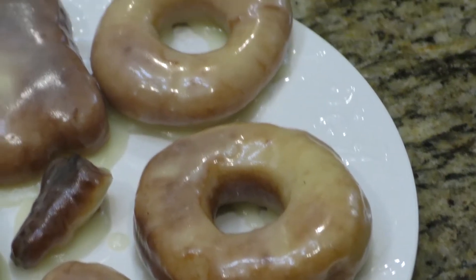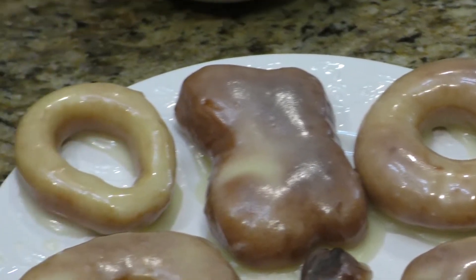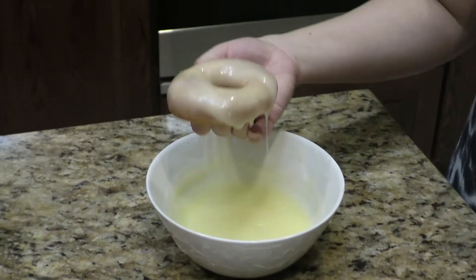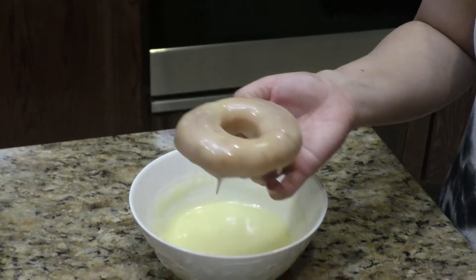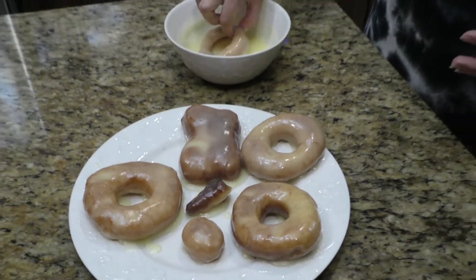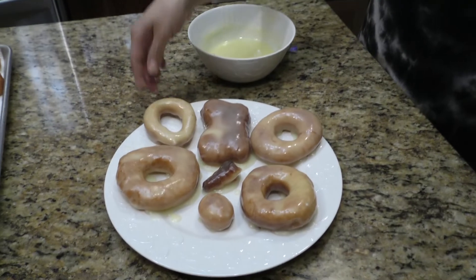There are several steps to get that perfect melt-in-your-mouth donut. I'm also going to reveal in this video two big mistakes commonly made when making donuts. Let's get started.